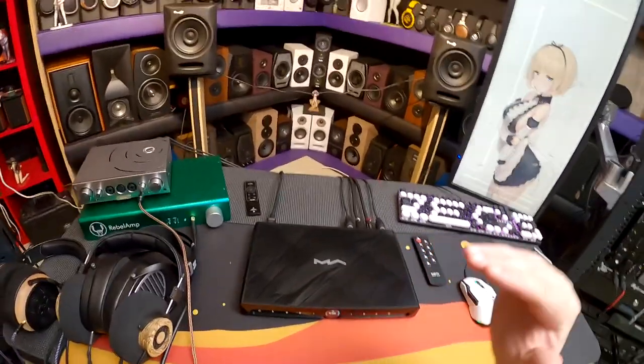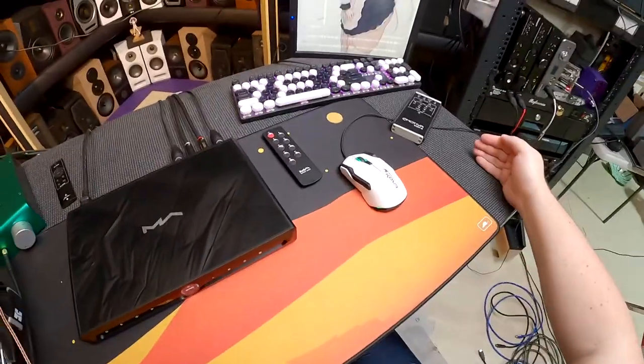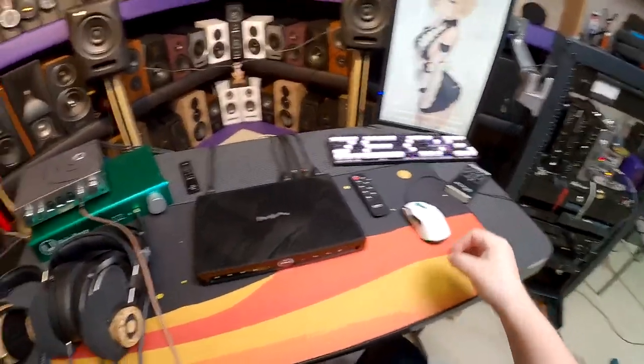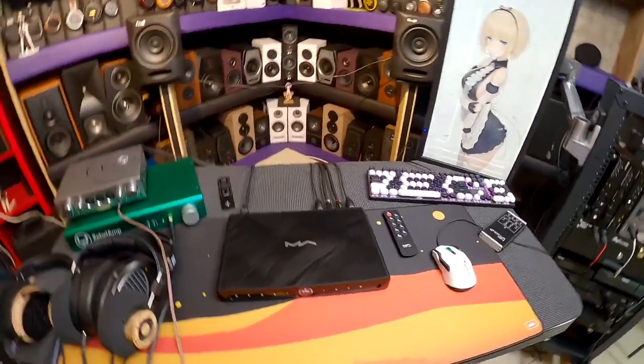My stance on expensive audio equipment: if you're going to charge this sort of money, I better not have a complaint about how it sounds. I'm going to complain about other things — that's why you come to Z Reviews. Zeos puts a checkbox: does it sound good? Yes. Get that out of the way. Quirks and features next.